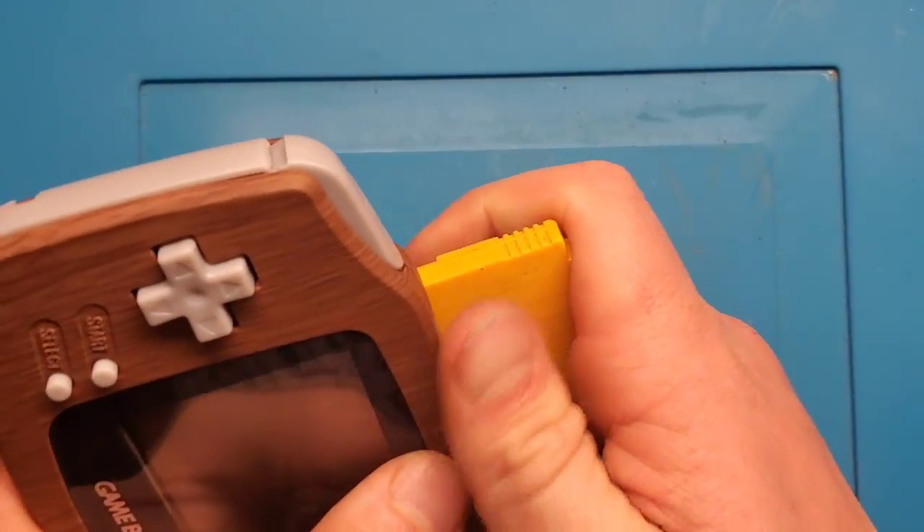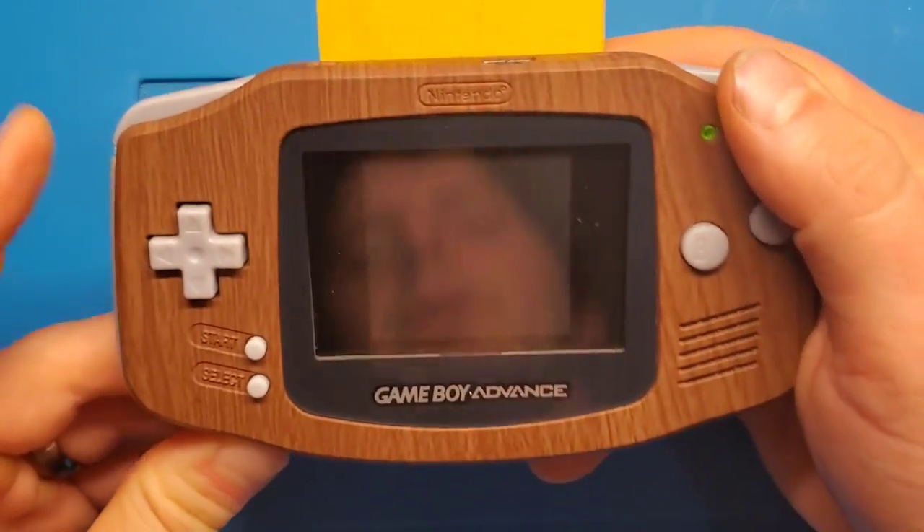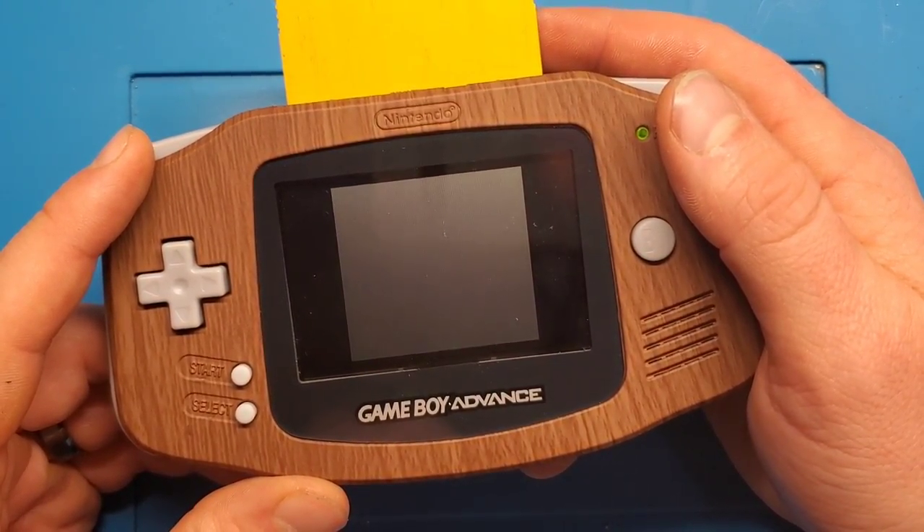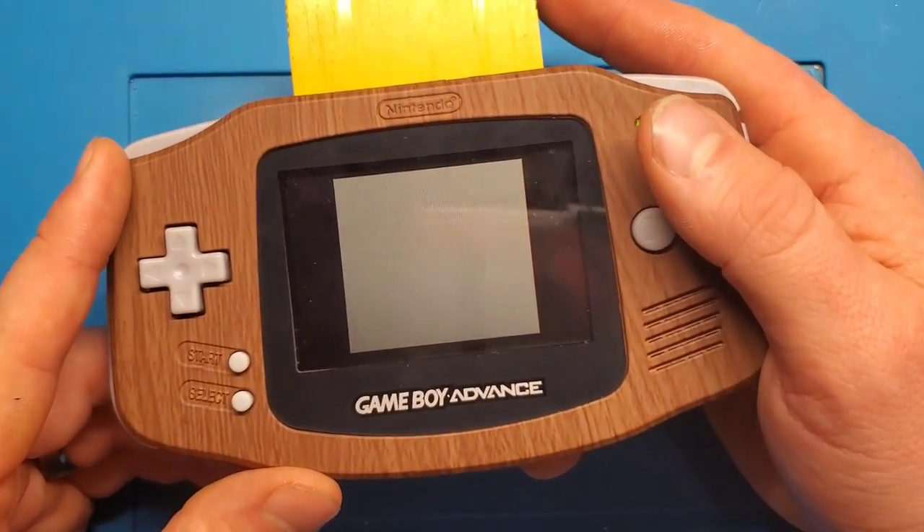I don't imagine this will make any difference but we're going to try it all the same. There we go — yeah, as expected, no change.